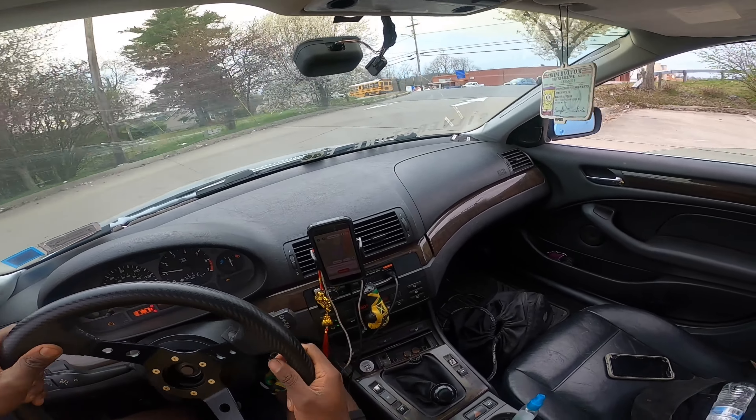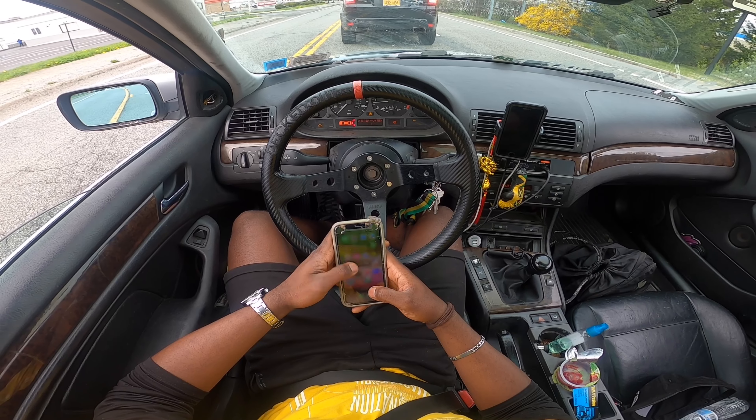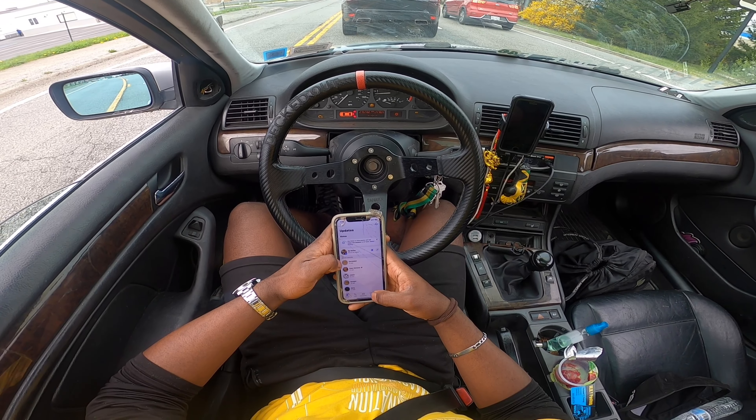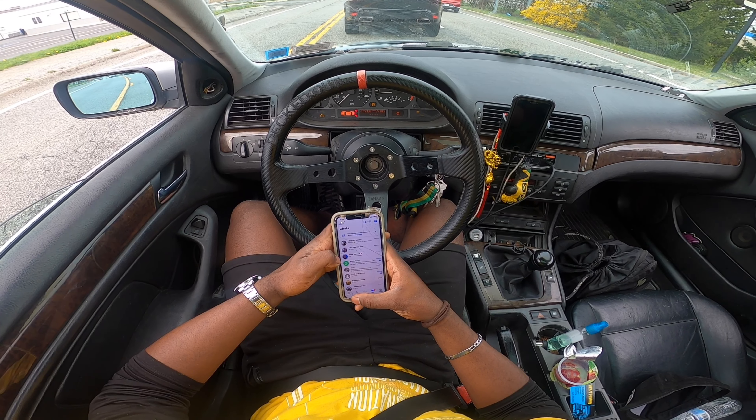People look at me crazy with all this random stuff. I got two phones — one for the plug and one for the low.